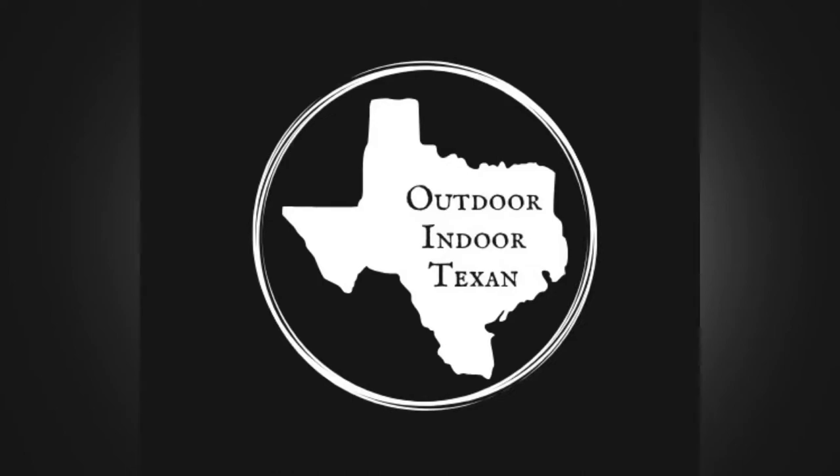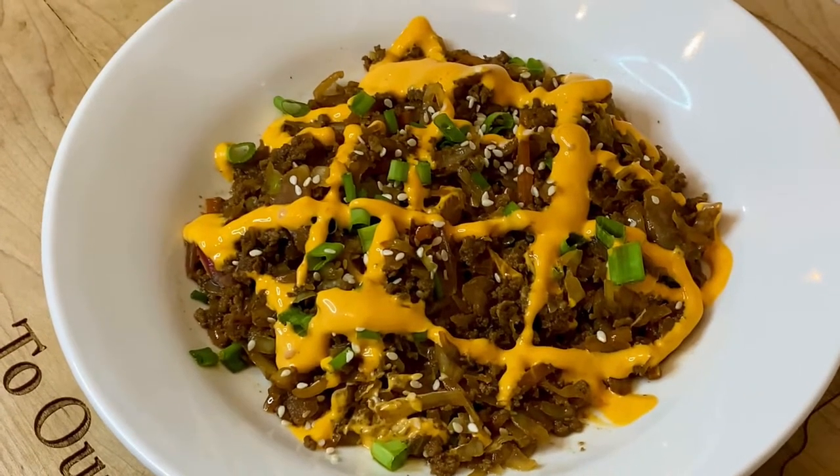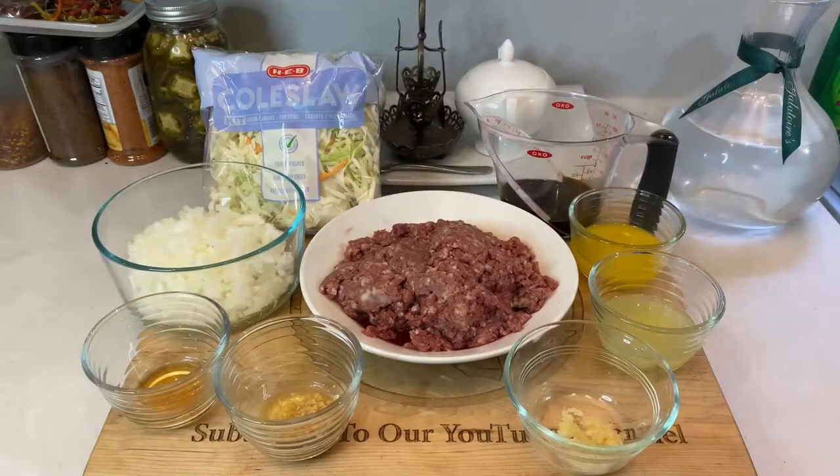Hey y'all, thanks for tuning in to Outdoor Door Texan. Today I'm going to show y'all my recipe for venison egg roll in a bowl. It's a great change of pace for those of y'all looking for something new to do with ground venison, and it's far easier than you think.